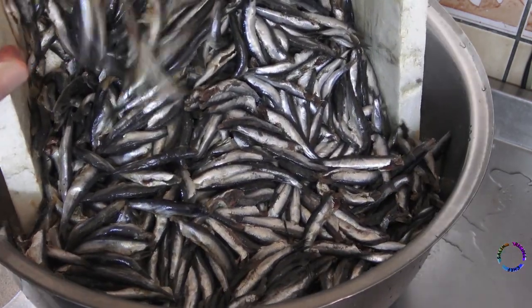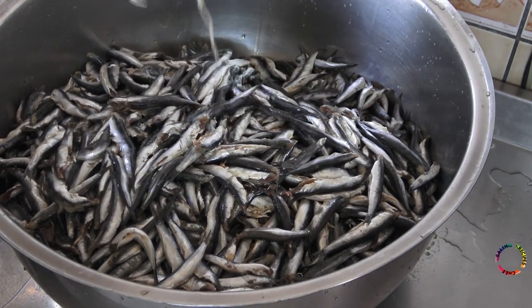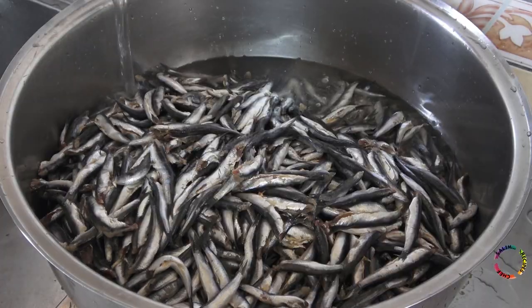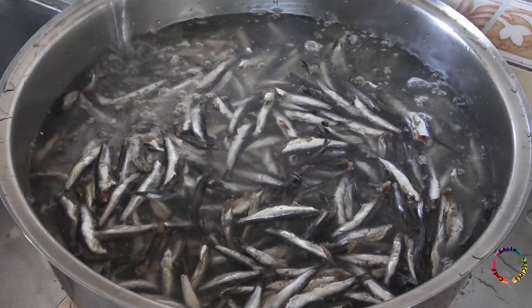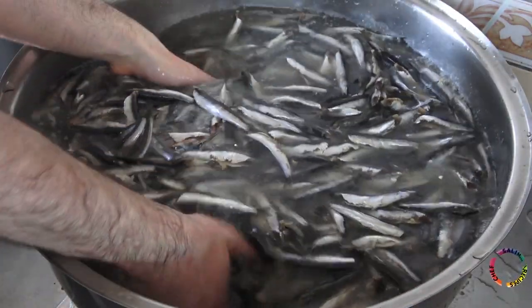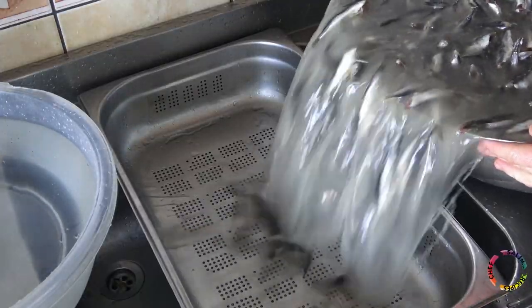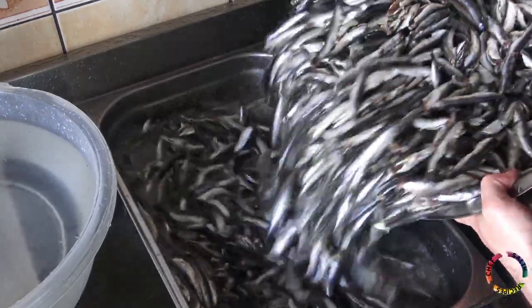On average, anchovies are first added to a large pot and need to be washed three to four times with cold water. Fresh fish is very important. These fish are grown in the Black Sea and are approximately 10 centimeters long.